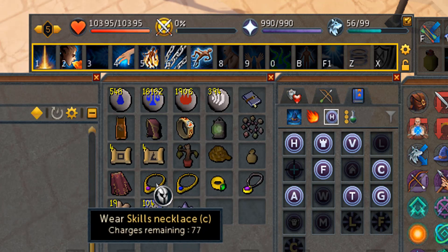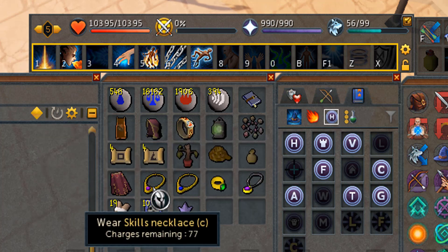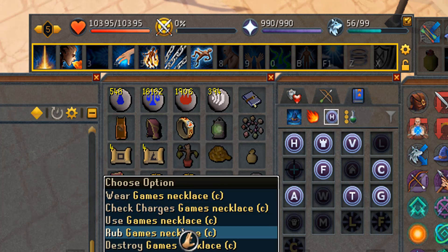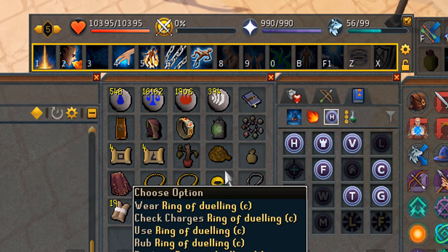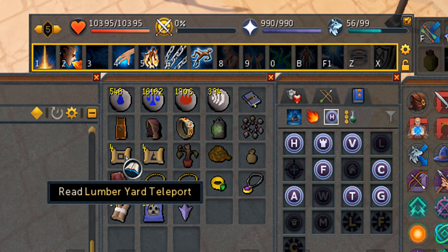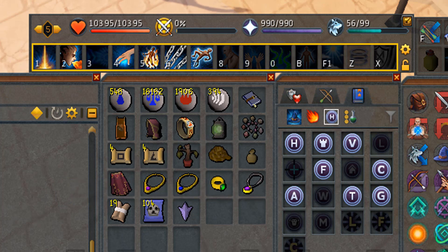For the skill necklace, you can make it into a C necklace because you can store up to 100 charges in there — so we have 100 teleports to the fishing guild or the barbarian outpost, which is very nice for hard clue scrolls. I also have the ring of dueling and the amulet of glory in my inventory. The rope is used for one clue scroll in particular — near the Fremennik area.